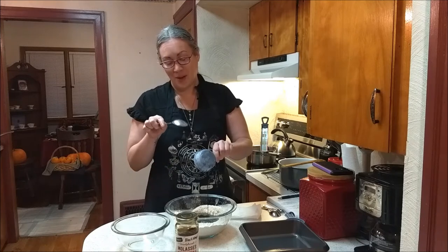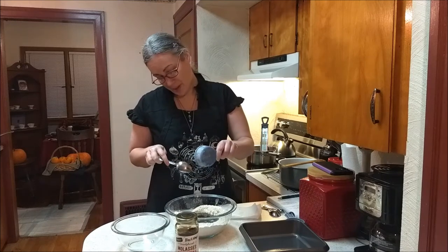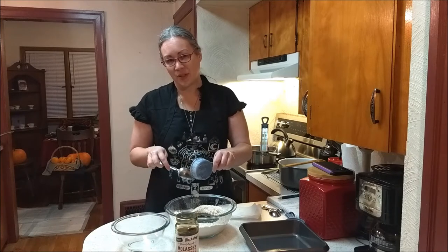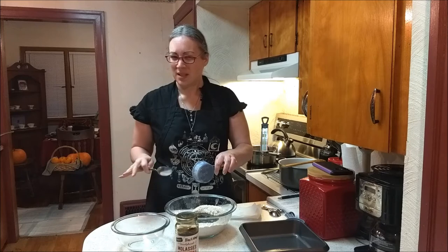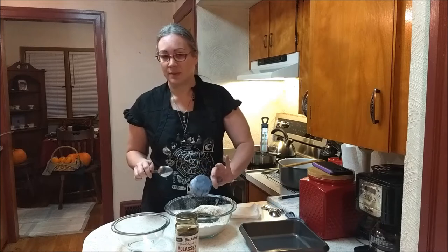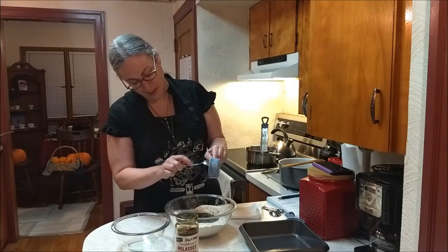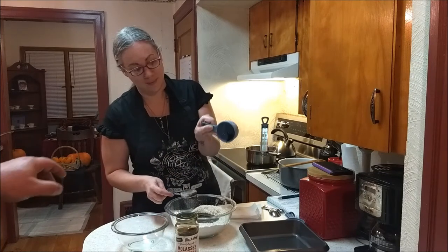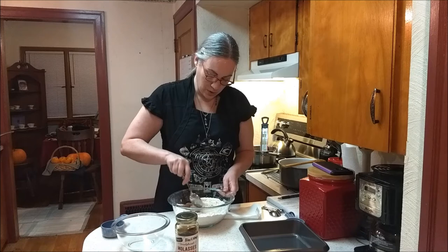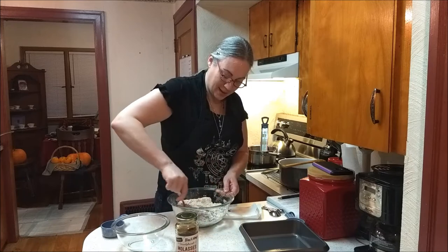Here's a tip: put the oil in the cup first, then the molasses won't stick to the cup. Another way to do this is hot water in there first, then put the molasses in afterwards — it doesn't work nearly as nice as oil, but it helps. We're going to mix this up into a crumble-like consistency, and we're going to take out one cup and set it aside for topping after we add the hot water and the blackstrap.